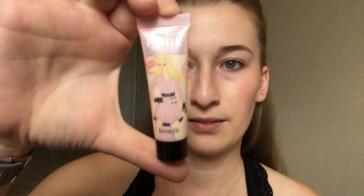Today I'm going to be doing a very simple everyday makeup tutorial. For starters, I'm going to take out the Porefessional Pearl Primer and just take a little bit of this all over my face.